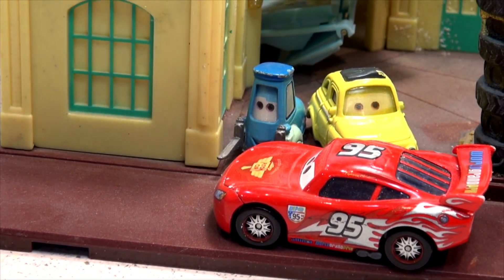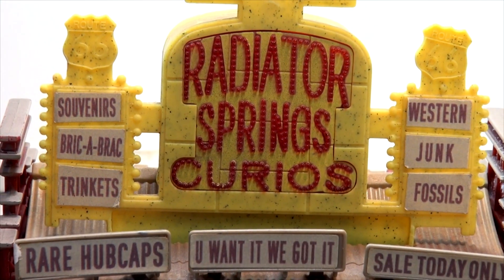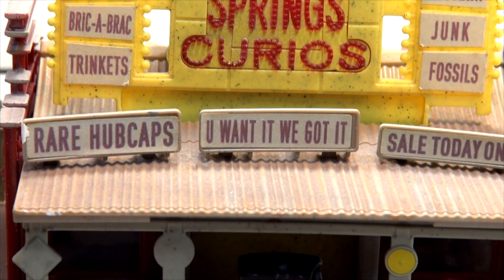Okay, so there's the second playset. Let's get another one out and see what's in there. This is Lizzie's Curio Shop. She sells souvenirs, bric-a-brac, trinkets, western junk, fossils, rare hubcaps.